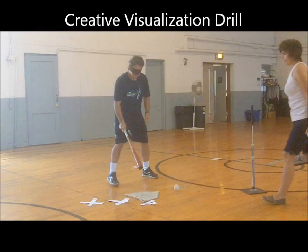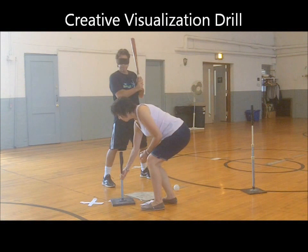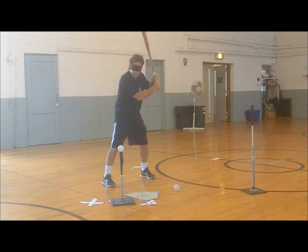Visualization is one of those intriguing concepts that players often just shake their head at, not exactly sure what it is. To help them understand it, convince them that it works, and to practice the concept, I have them perform this creative visualization hitting drill. When hitters pull it off, the look on their faces is often priceless. Of course, only players with good swings to begin with are ready to try this creative visualization drill.